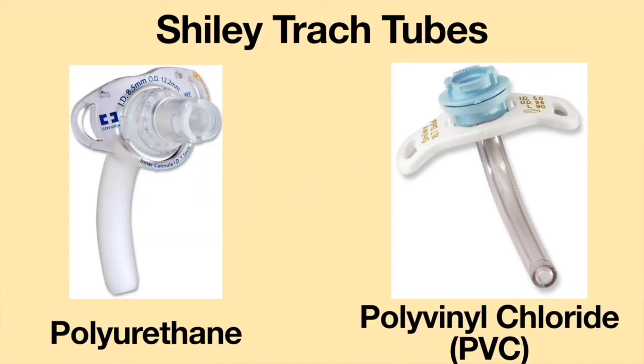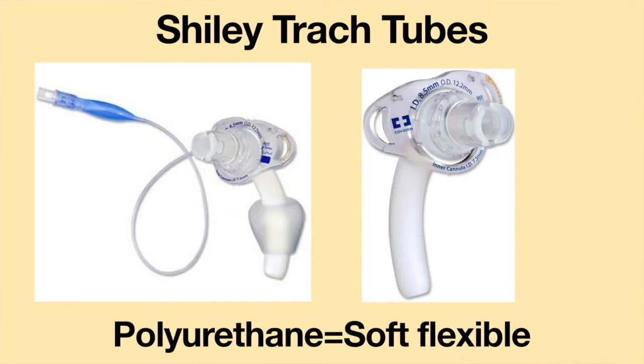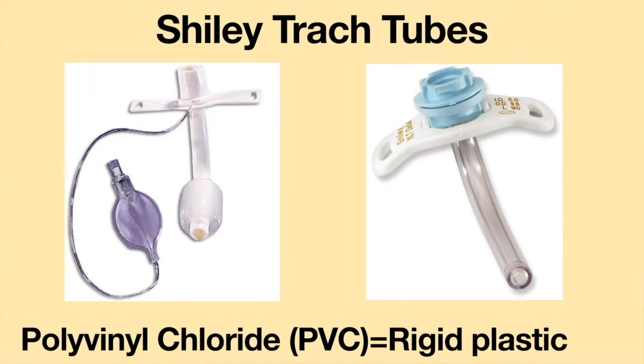Shiley tracheostomy tubes can be made from one of two materials: polyurethane and polyvinyl chloride, also known as PVC. Polyurethane is a soft, flexible plastic which is very gentle on the skin. PVC is a rigid plastic and is not very flexible.